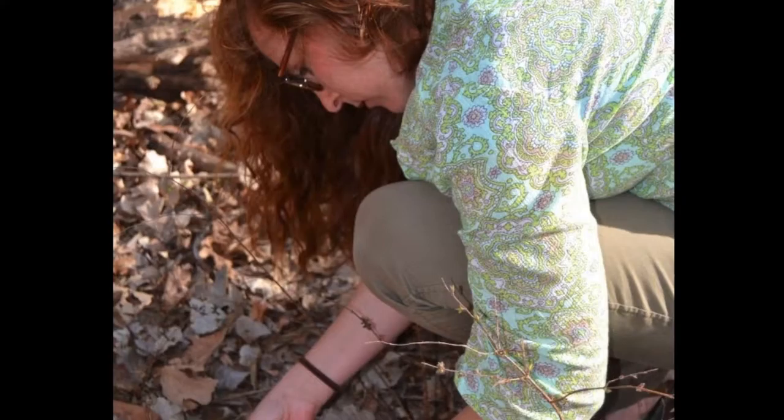Welcome to Talkies, interesting discussions with interesting people. I'm your host Zachary Burns, and today's interesting person is Lee Martin, a super cool fiber and mixed media artist. Thanks for being here. Thanks for having me.